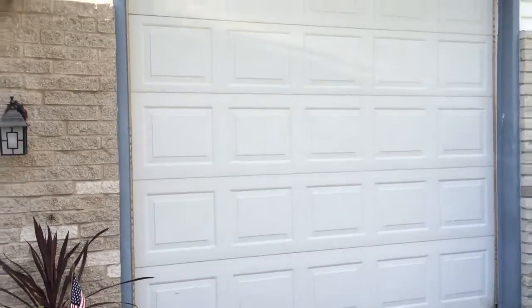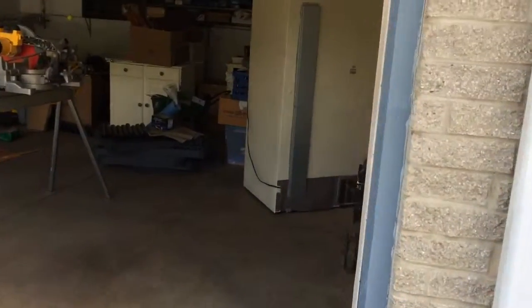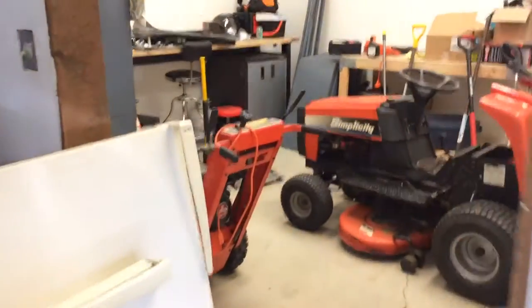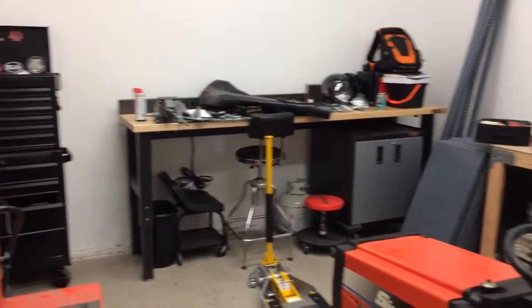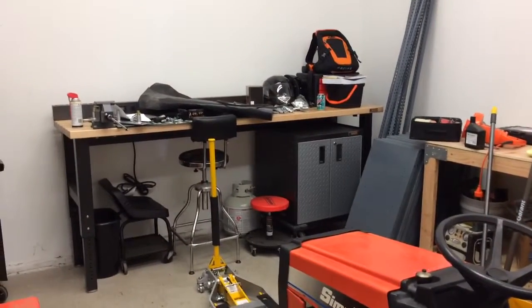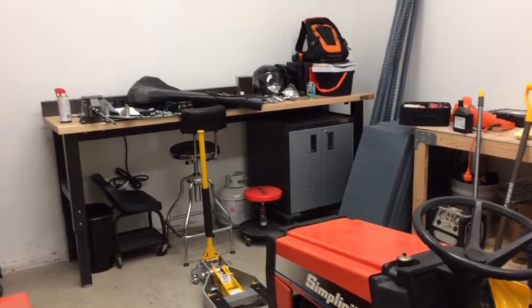10-foot garage, nice and big — fit all the toys in there. Once I get this figured out in here and a little neater, I'm gonna start hanging some shelves and painting and putting the floor in and stuff like that. You guys are gonna be with me every step of the way. I don't have my bike in there — it's actually in another person's garage right now, so I have to go grab that.